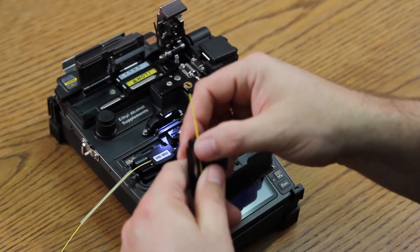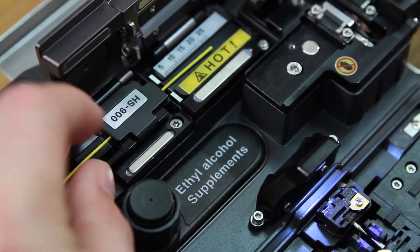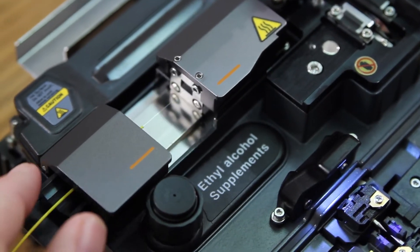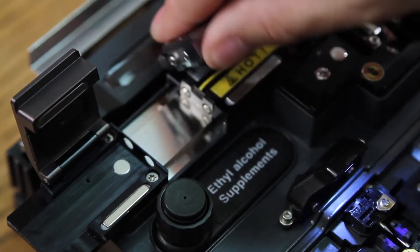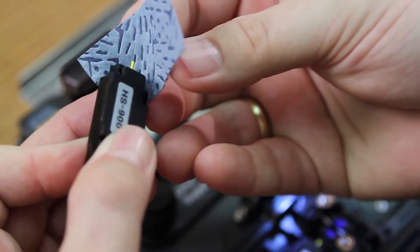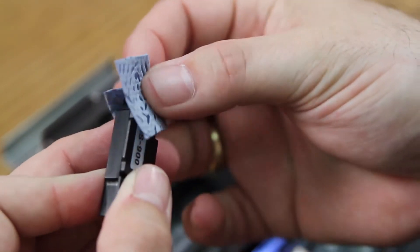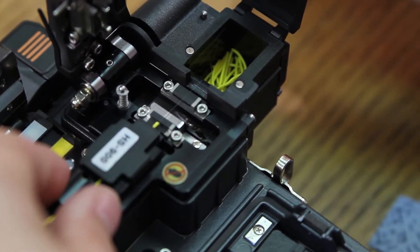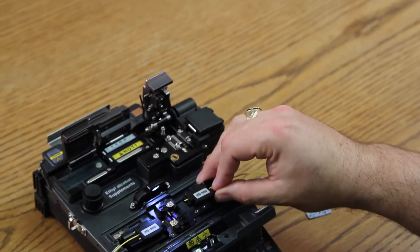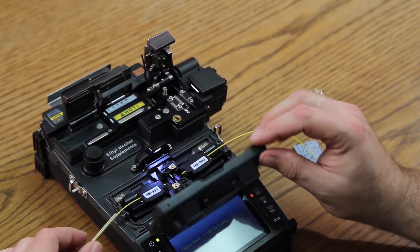Repeat the process for the other side. Place into your stripper. Remove. Clean. Place into your cleaver. Cleave. Insert into your splicer. At this point, close your wind cover.